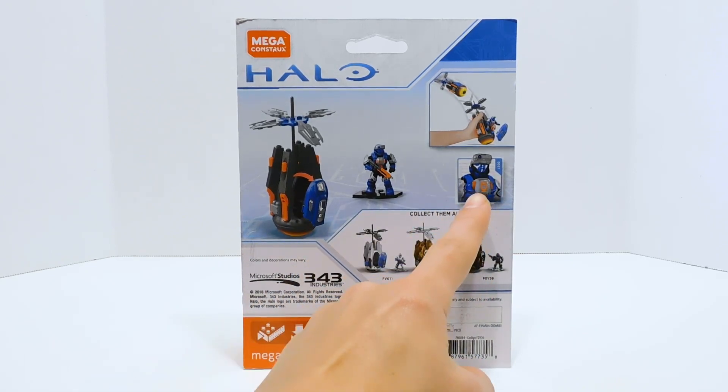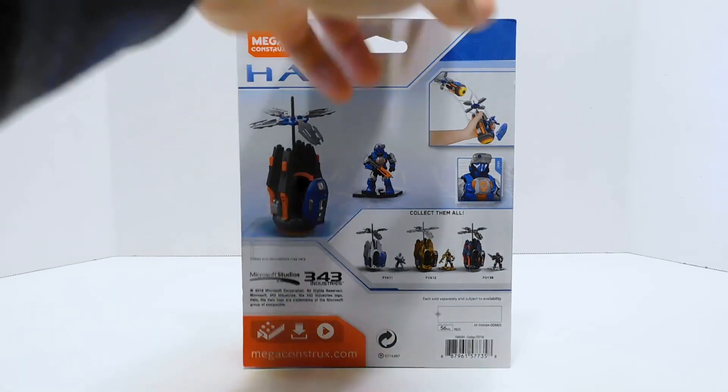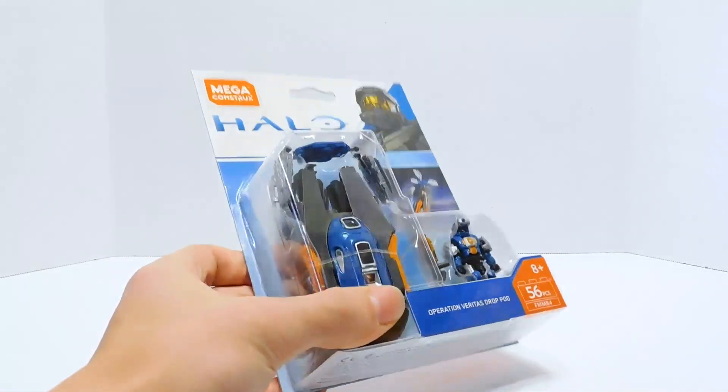We get a little picture of the ODST here. I always found these a little weird — the armor looks a little off somehow. But yeah, pretty simple packaging. So let's go ahead and get it open.